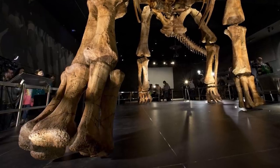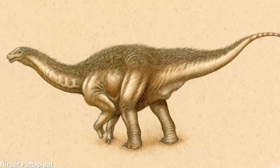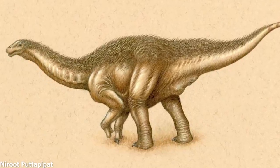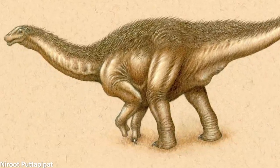Interestingly, these derived titanosaurs also completely lost their finger bones too, meaning they would have just been walking around on the ends of their metacarpals. So what might these thumb claws have been used for? Well, all sorts of hypotheses have been put forward to try to explain their functions.